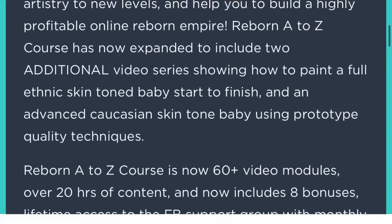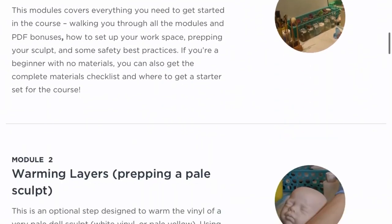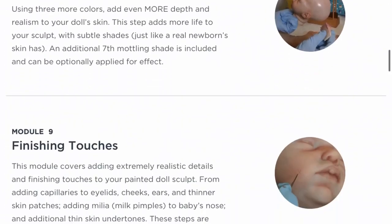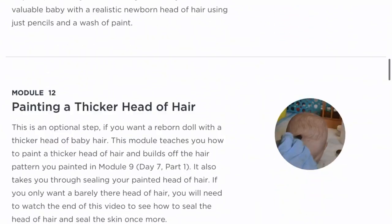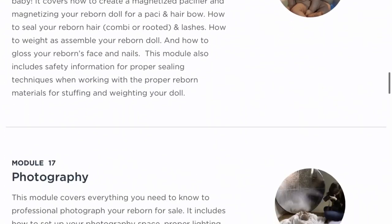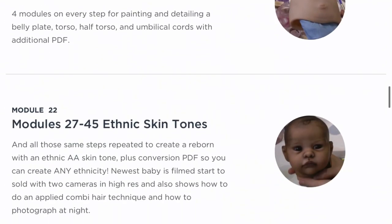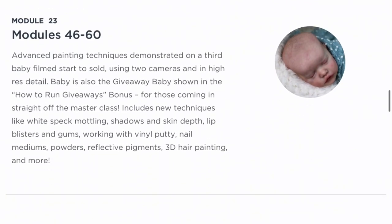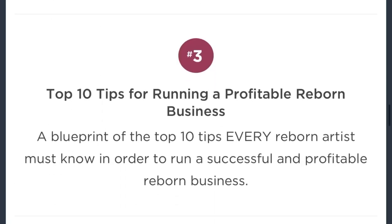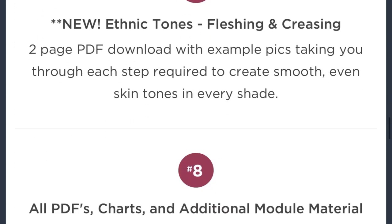If you're interested in seeing more of this amazing video, you can click the link below which will take you directly to the free module. You don't need to register in order to enjoy the content. My reborn doll making course is now up to 60 modules, it covers three babies painted start to finish, and is now up to about 20 hours of video footage. It includes PDFs and charts, seven free bonuses, as well as a Facebook support group.